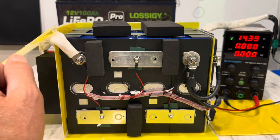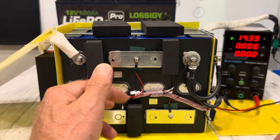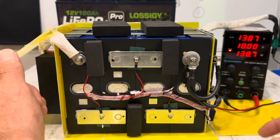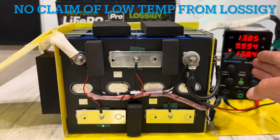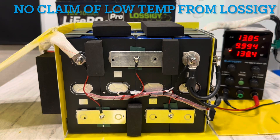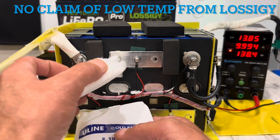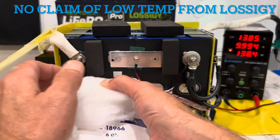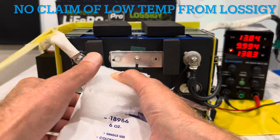High-temp cutoff happened in 20 seconds — very good response. Cooled it off and it came back to charging quickly. The board is missing the low-temp pin-out, but I'm going to test it anyway since stranger things have happened. I'll hold it for a couple minutes to see if anything triggers.